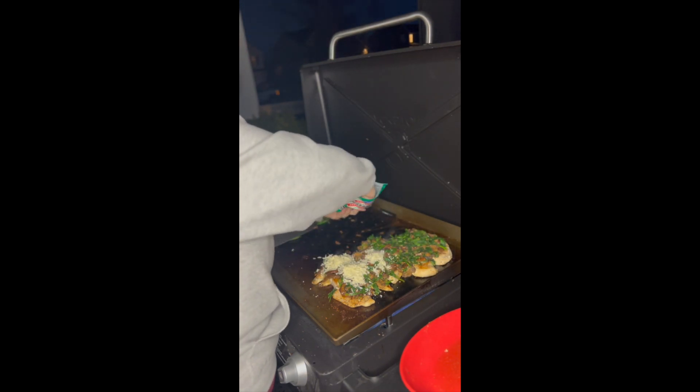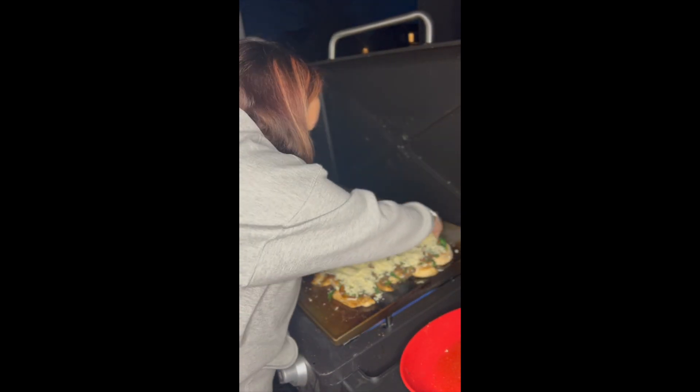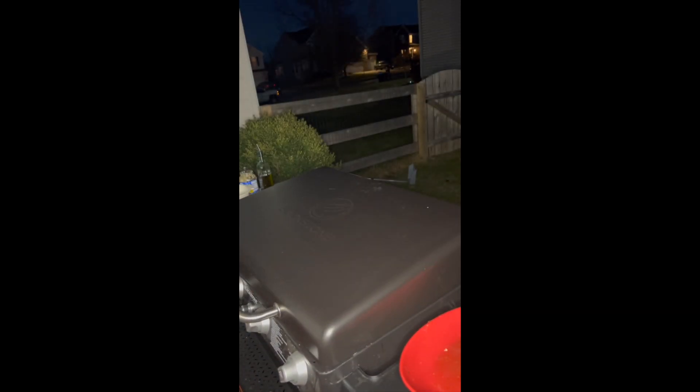Now that everything is mostly cooked, we are going to add mozzarella shredded cheese. You can use sliced cheese just as well — we just had mozzarella cheese already on hand. Cover up all the chicken, pull down the lid, and let that cheese melt.